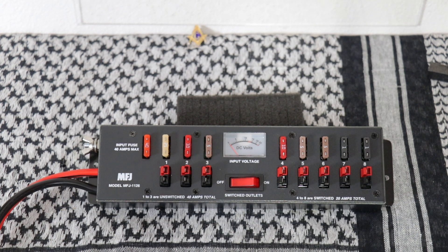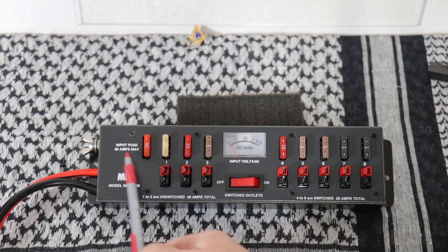The fuses used in this one and the 1124 are the standard ATC-ATO automotive fuses. The maximum input for this strip is 40 amps.